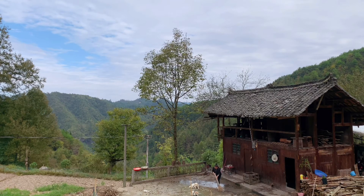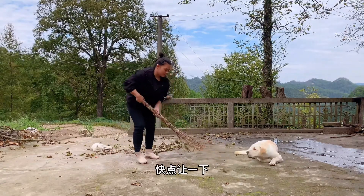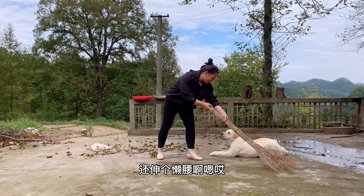She's getting a little bit. Do you want to make a dog a little bit? Come on, let me give you a little bit. Do you want to make a dog a little bit? I'm going to make a dog a little bit.